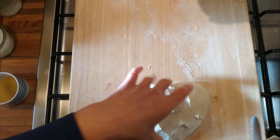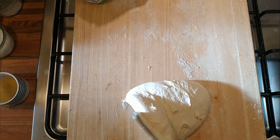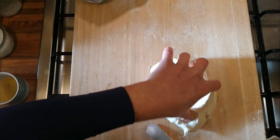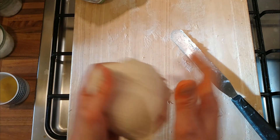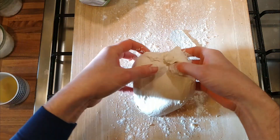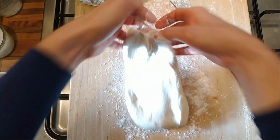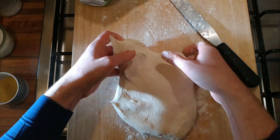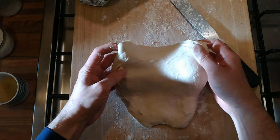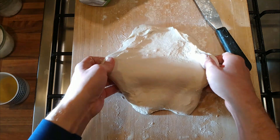It's a bit sticky, so we're going to have to use some flour. I don't normally use flour when I'm shaping my sourdough, but we'll probably need a little bit. We'll use the scraper to get it off the board. It's alright once you get it going, but it just wants to stick to everything. I want to stretch it out and get it into a bit of a triangle shape. I can't quite remember how I did it — whether I rolled it out.